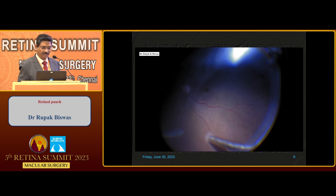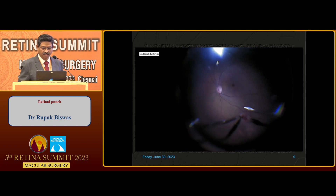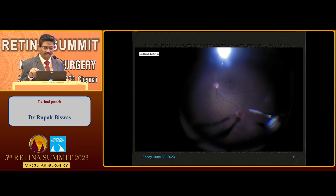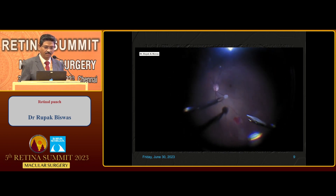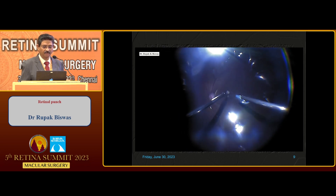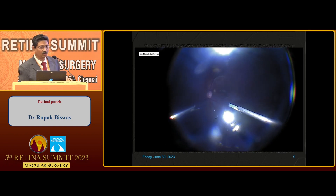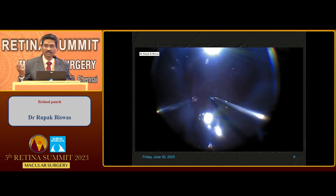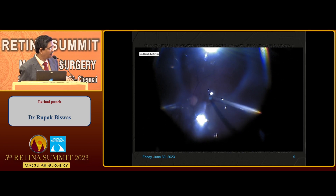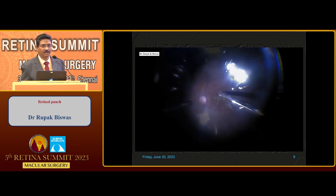Using the bimanual technique with Chandelier illumination, it is just a simple rotational movement. In the left hand, you hold the margin with forceps. The rest of the tissue you can take out with scissors. Then you do a fluid-air exchange and under air you just place it there. Then at the donor site, you apply laser and then tamponade.